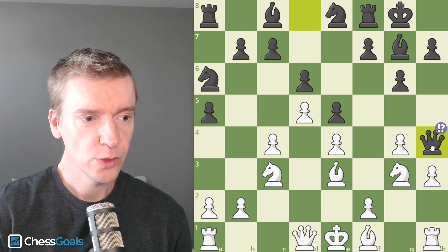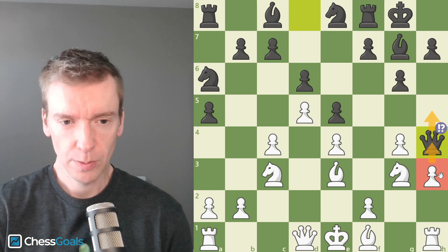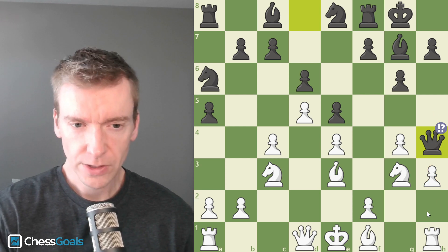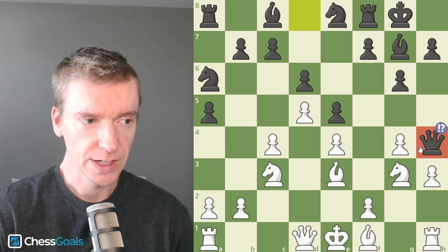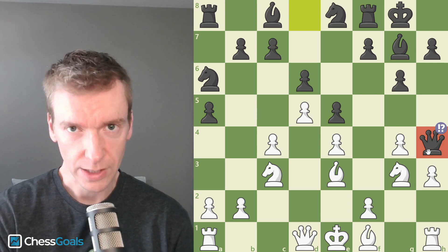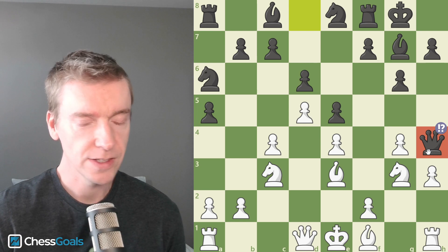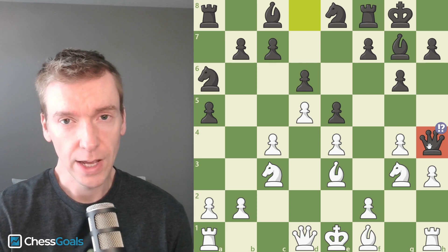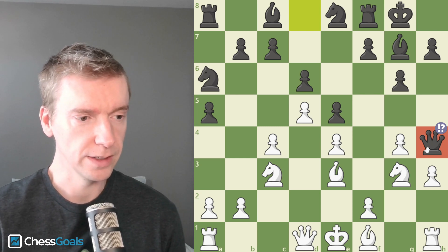My opponent plays Queen to H4, which I marked as interesting. The idea is it blocks the H pawn, so I'm not able to play H4, H5 and create that King's side attack. But the big downside of the Queen on H4 is she's actually misplaced — this Queen could become a target. So this whole game is about how I can take advantage of Black's misplaced Queen. Black is taking away my Option A, but giving me Option B: try to exploit the misplaced Queen. I had a similar game at the Chicago Open, and studying that helped me feel more prepared here.